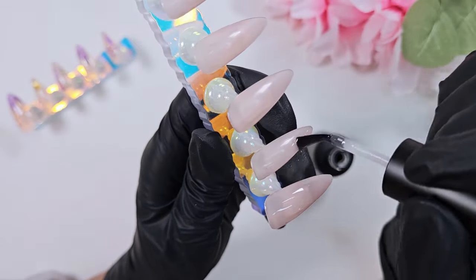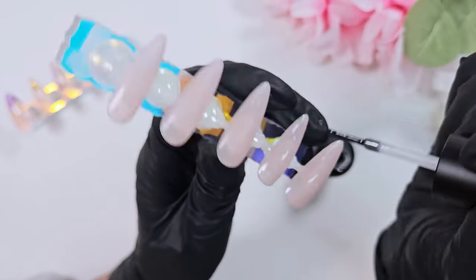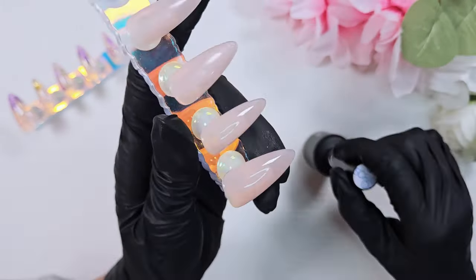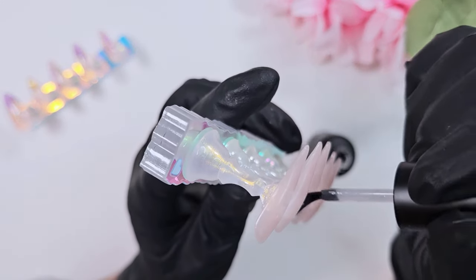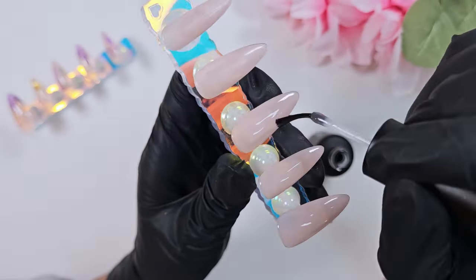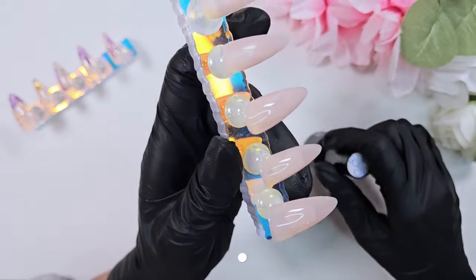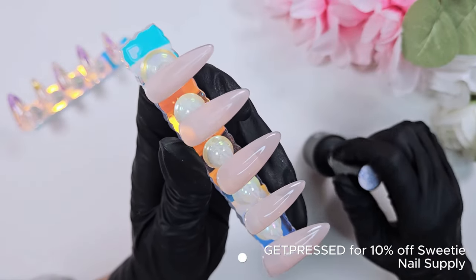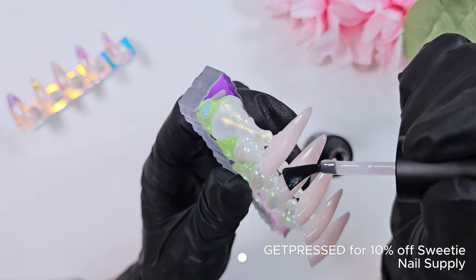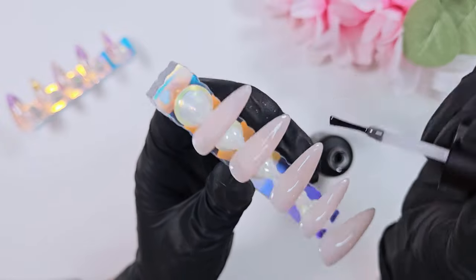To get a nice thick layer, it really helps if you start with a top coat that is thicker — that way it lays on nice and evenly and you won't buff into the color underneath. This top coat I picked up from Sweetie Nail Supply, along with most of the products I used for this video. Links are in the description below. I also have a discount affiliate code with Sweetie Nail Supply: it's 'get pressed' — use it for 10% off your order, and I also make a small commission.